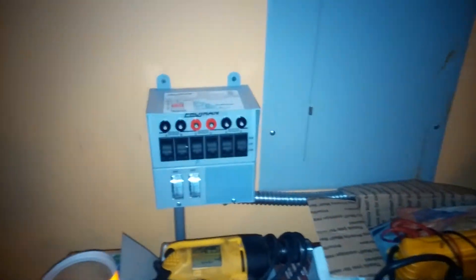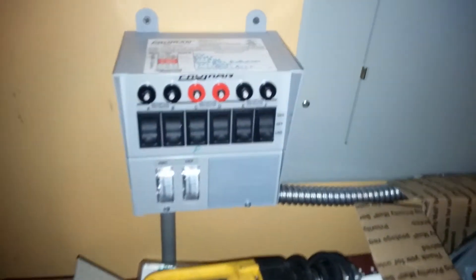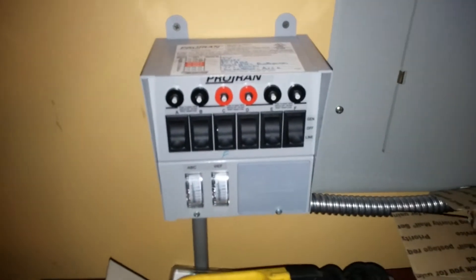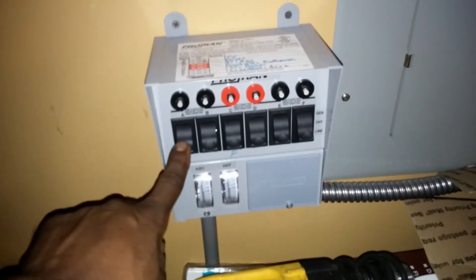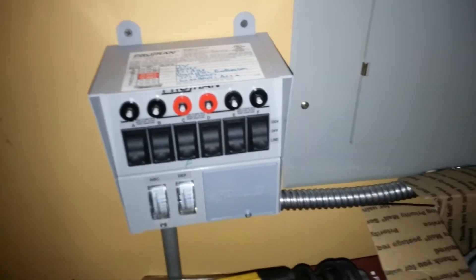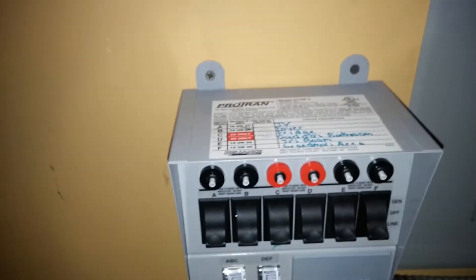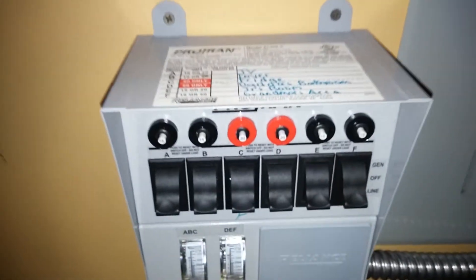I also installed a transfer switch. I have six circuits on my transfer switch. That's my cat Special — hey, what's up! But back to the transfer switch — here's what's going on inside it.